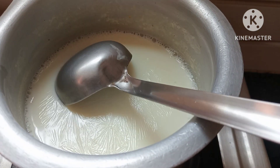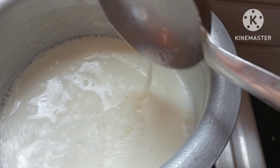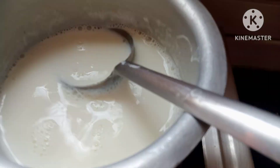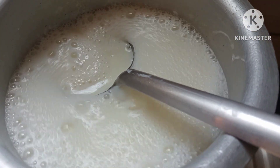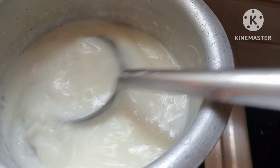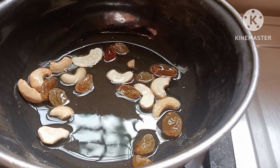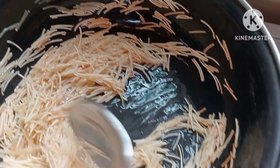Use the ingredients in a small bowl. Crush the peas and cook them. I have used 100% of the peas. Add 3-4 spoons of salt, then add 1-3 spoons of salt.